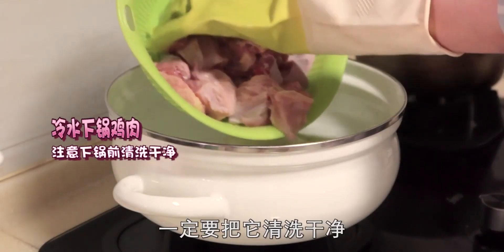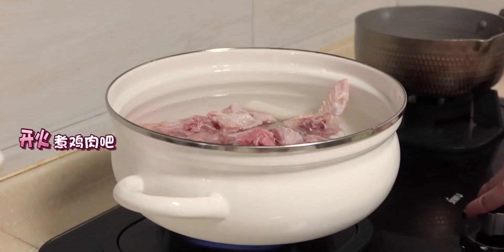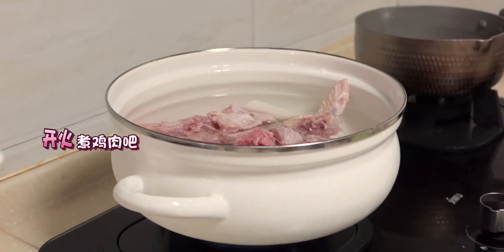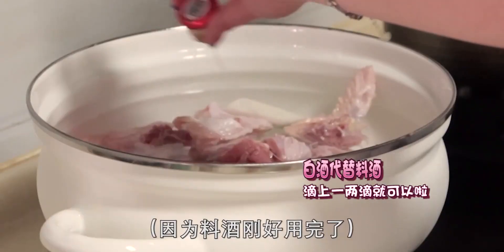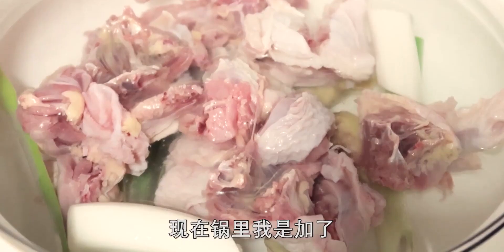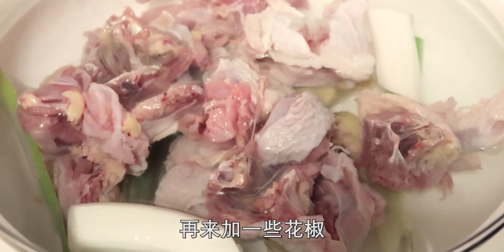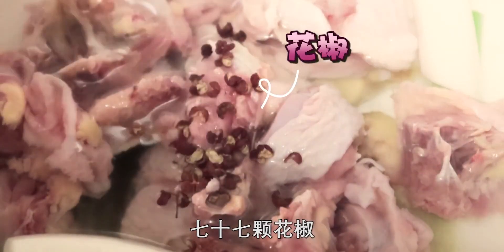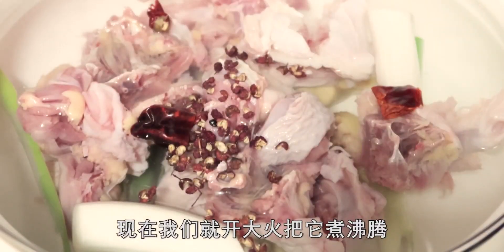把準備好的雞肉冷水下鍋，一定要把它清洗乾淨。雞湯不需要煮滾水，用一點紅杏耳鍋頭來代替料酒。現在鍋裡加了蔥段薑片，再加一些花椒（77克），再加38克乾辣椒，現在開大火把它煮了。